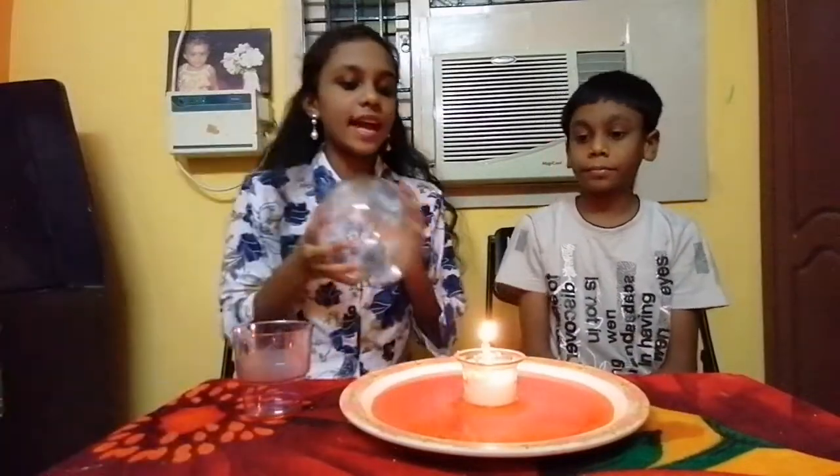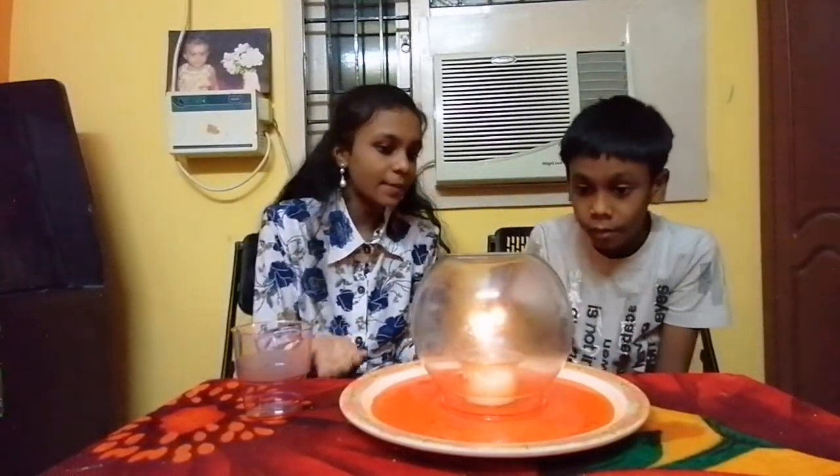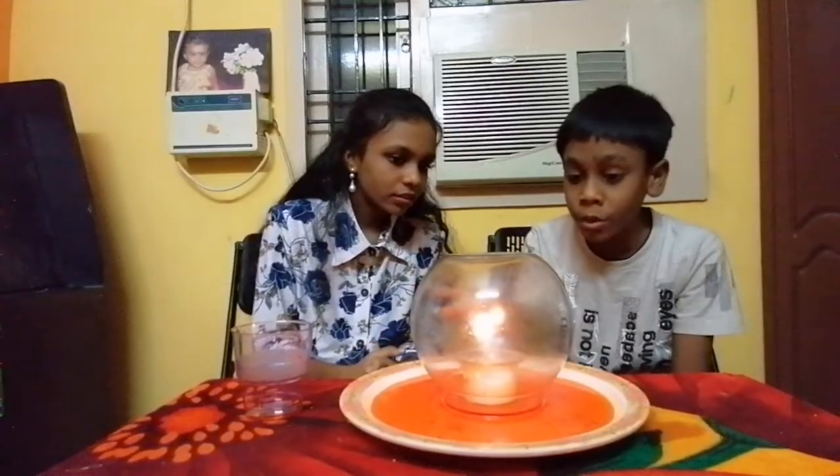Now cover the candle with a glass container. Derek, what is happening? The water is moving inside.